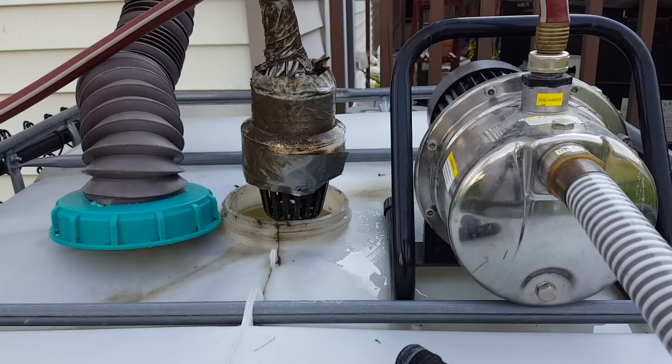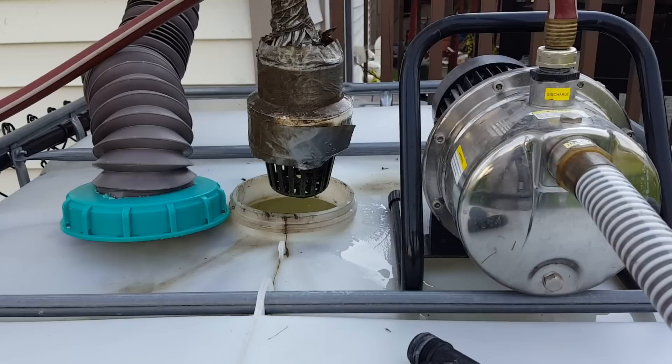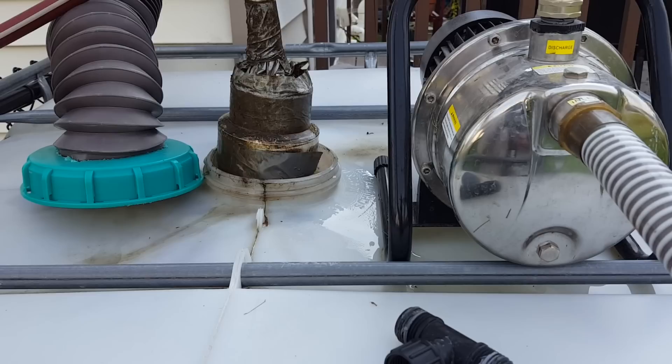And then down here, I just kind of rigged up a little thing so that in case it goes to the bottom, it doesn't pick up a bunch of junk down there. But there's a stop valve in there, and then this thing just goes down into the water.